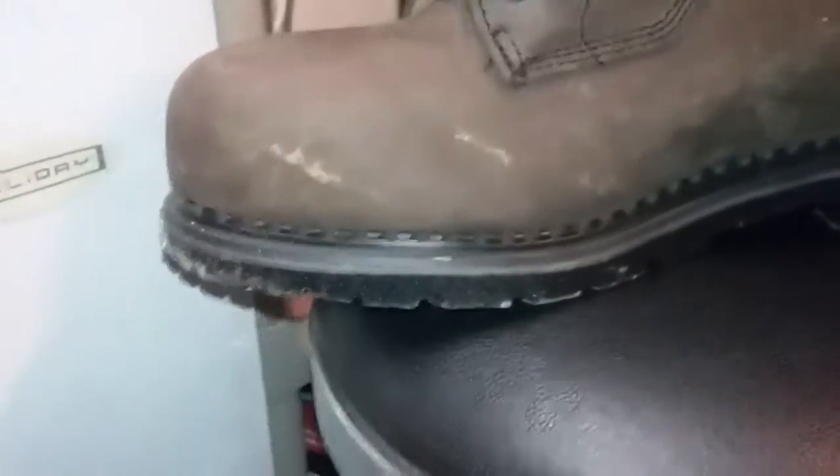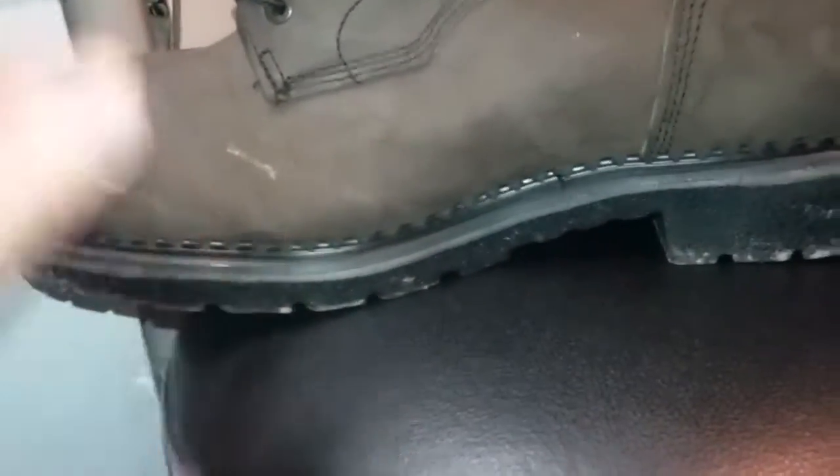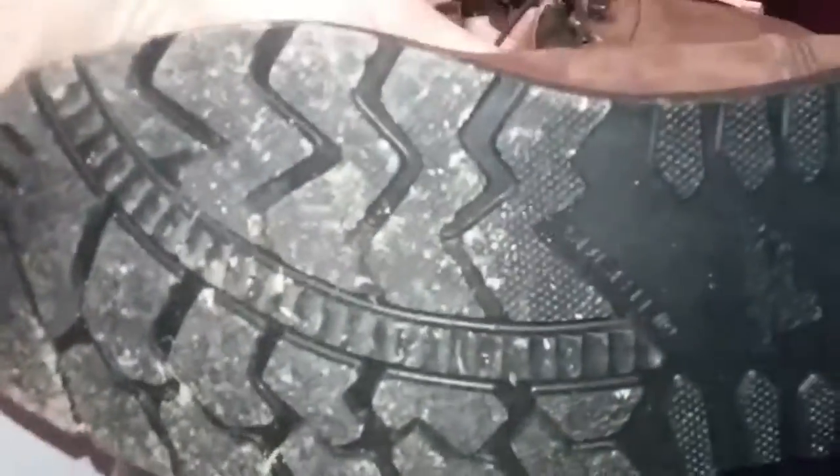They've been making these boots for many years. I got the wides, steel toe. These are glued on and screwed on — the heels.